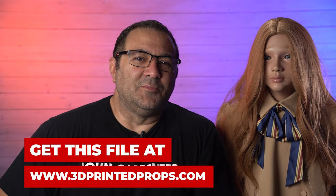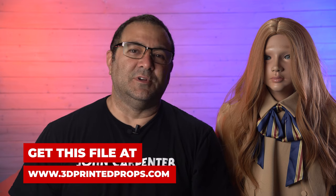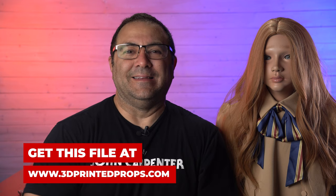Hey everybody, it's Kevin from 3D Printed Props, and in today's video we are going to be working on this awesome life-size M3GAN display.